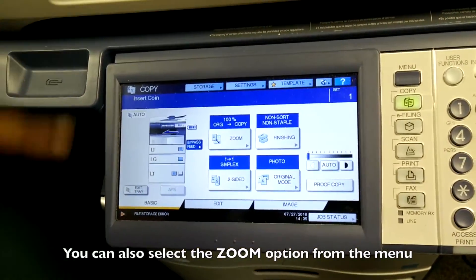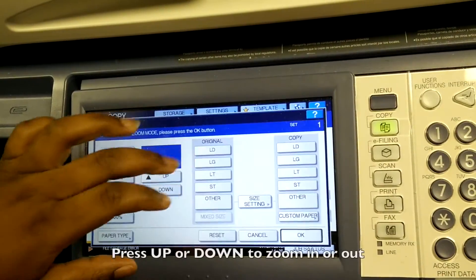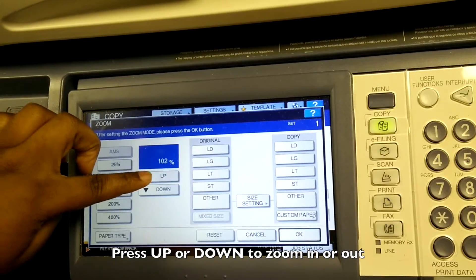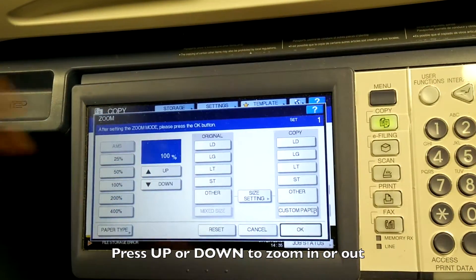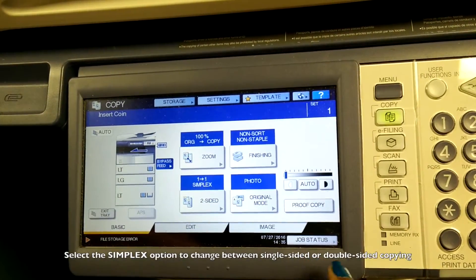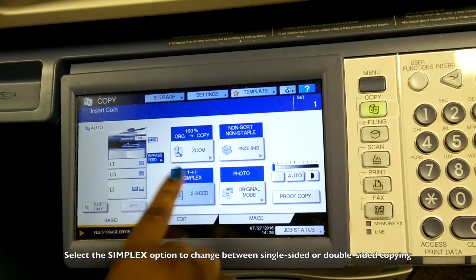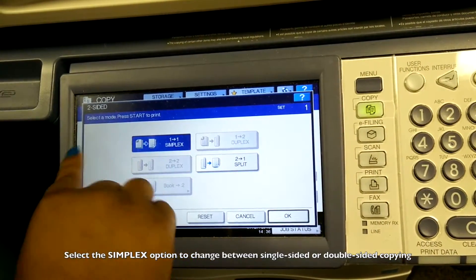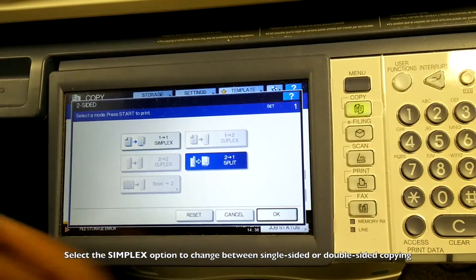On the screen, you have other options for how you want your text to appear. You can zoom your text up if you want it bigger or zoom it down. If you want to print on both sides of the paper or on one side, you have the simplex option where you can pick one-sided, double-sided, or split.